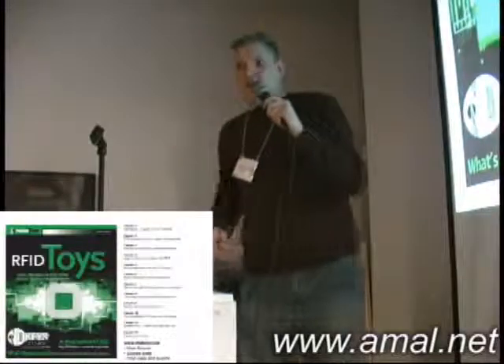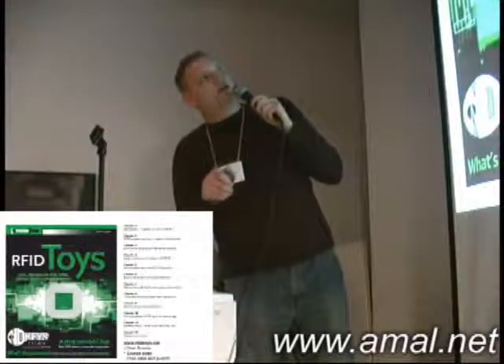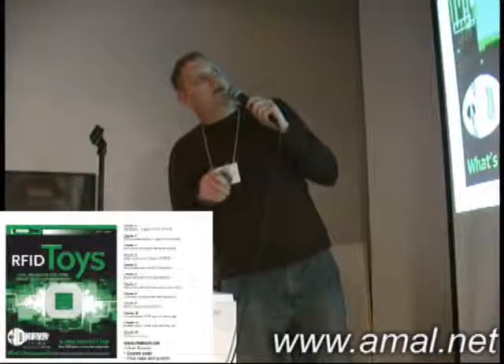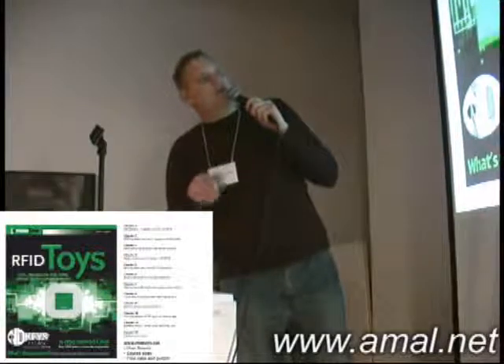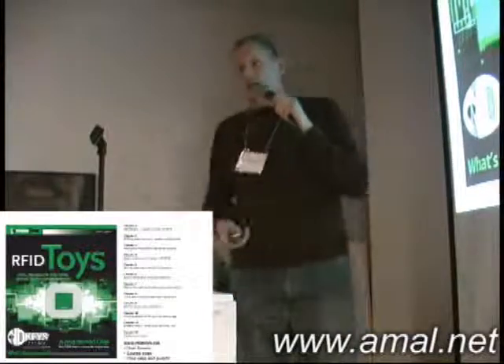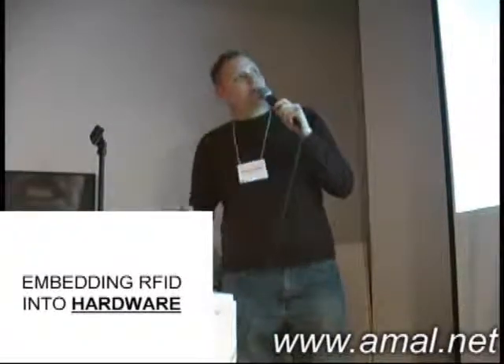I wrote a book, RFID Toys. It covers a big overview of RFID, the middle of the strikes and head bolts, and just a whole bunch of stuff showing how to build front door access and all that kind of stuff. And I've got like 15 of them in the back that anybody wants.